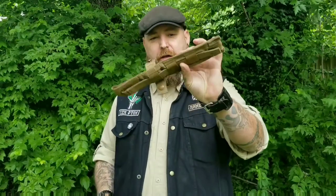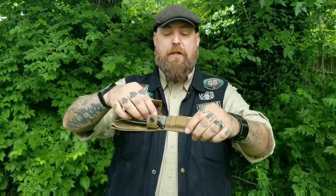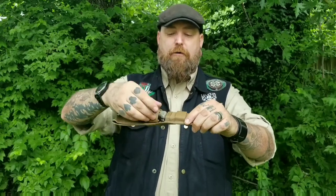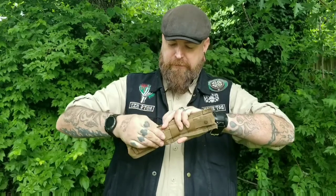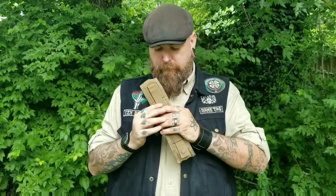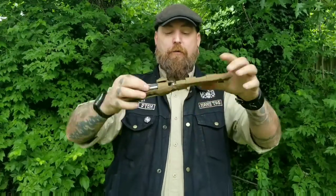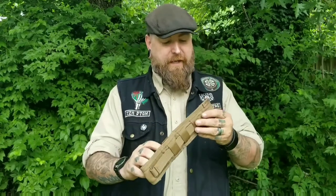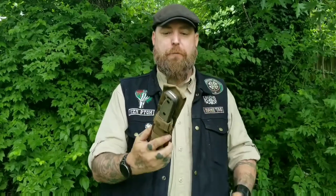I'm going to show you right now. First, the sheath — nylon sheath, plastic insert, slides in very nicely. Retention down below here with one snap. That's a hard snap — there we go. Snap works really well, retains well, it's not falling out of there. A little bit of wiggle in there, but no big deal. Drain hole at the bottom, MOLLE on the back — so if you want to attach this to a pack or whatever you can, or just wear it on your belt.